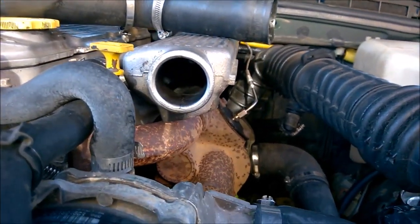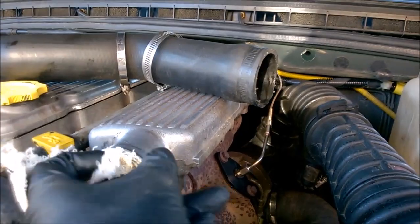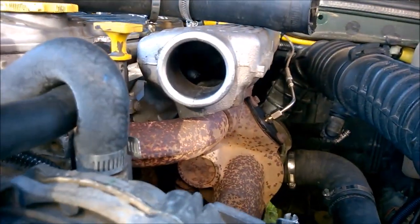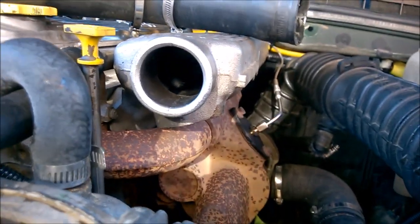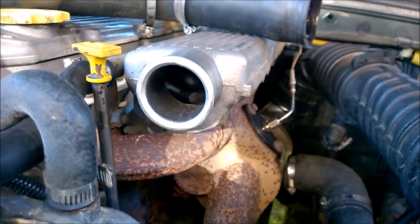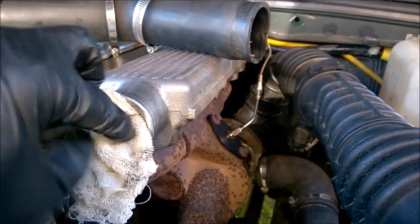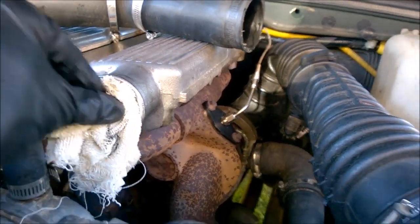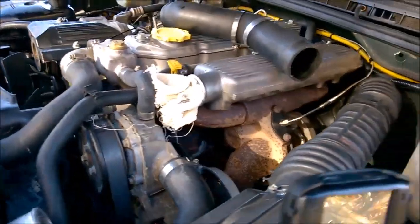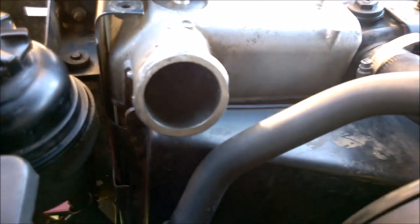I'm not sure if you can see that, but it looks fairly okay, so I'm quite happy with that. From what I've read, if you've got excessive amounts of oil, that's an indication that perhaps your turbo's failing. In this case I don't consider that excessive amounts of oil, but I'm happy to hear otherwise if that's the case.